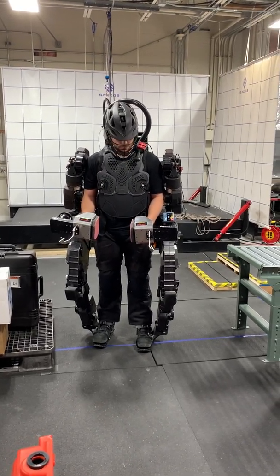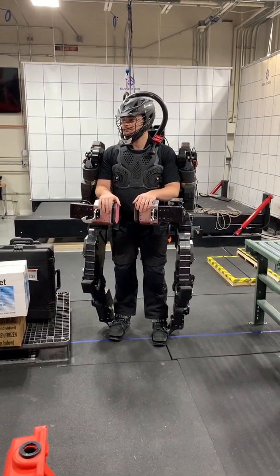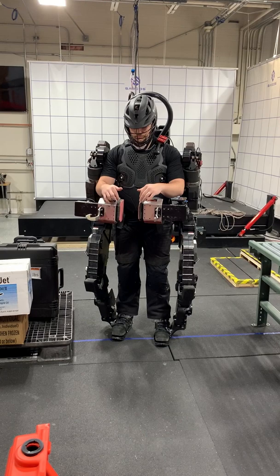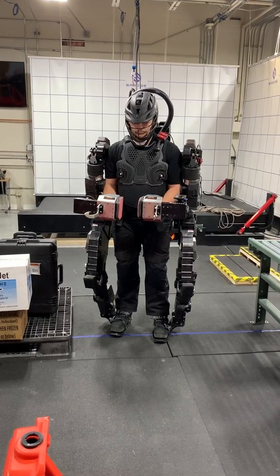Speaking of which, our end effectors are something we're really proud of. The whole mechanical design is very impressive, but we can do this entire logistics task with these simple end effectors. You can see he's got some rubber pads on the side — those are able to give him some more friction.